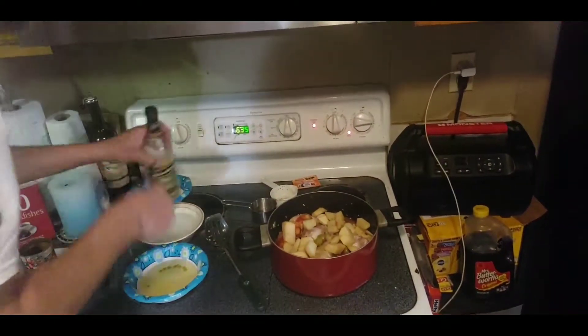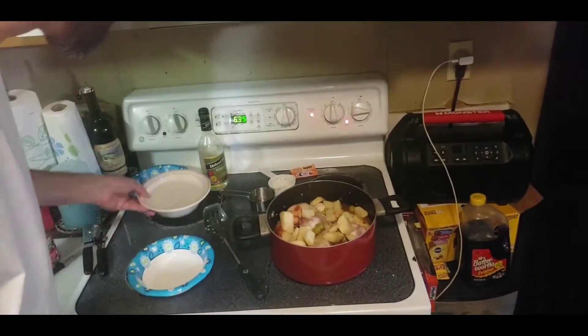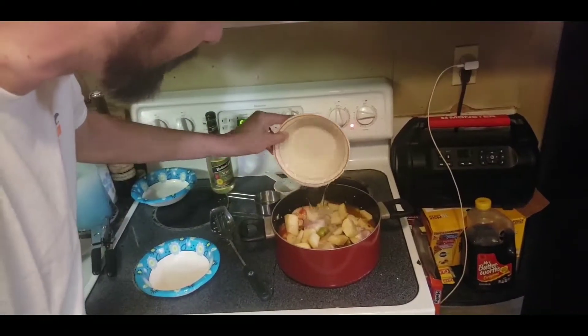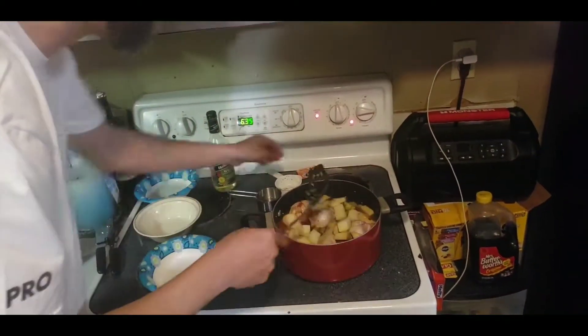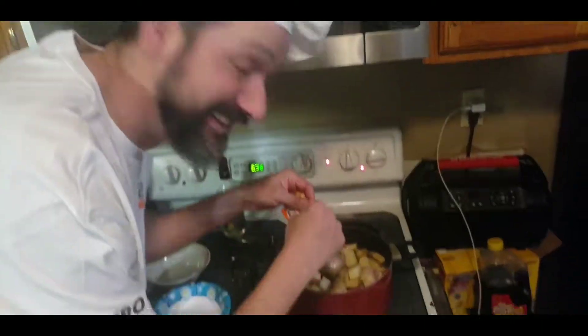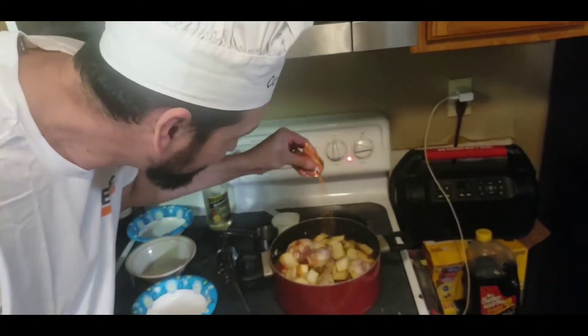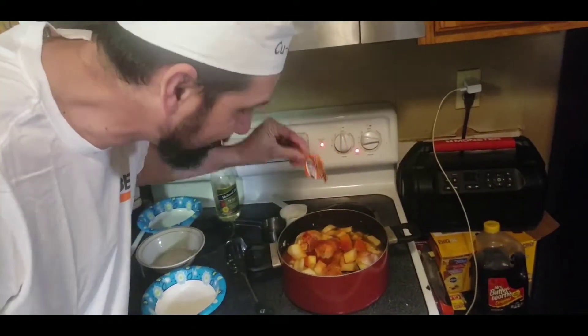I'm gonna take the liquid from the peas and put it in there, plus an additional cup and a half of water to get the liquids above the chicken. Last but not least, this Goya sazon packet — this is the magic spice packet, this is what's gonna give it its beautiful color. Look at that sauce!